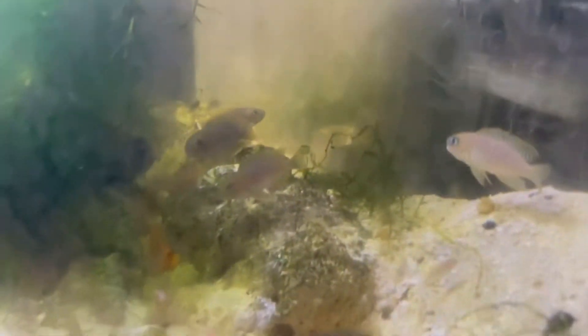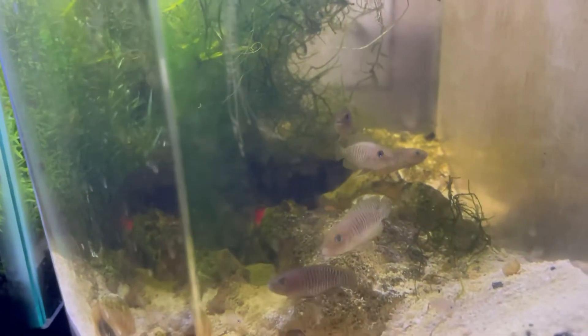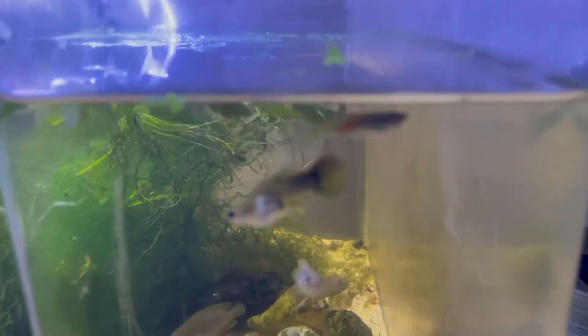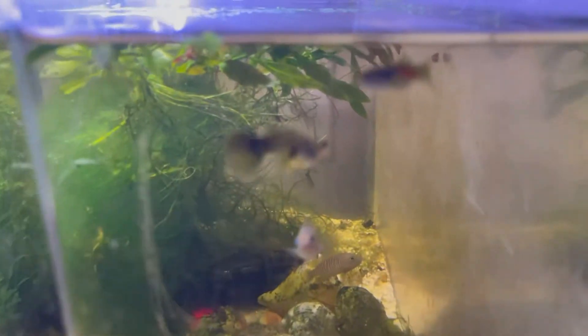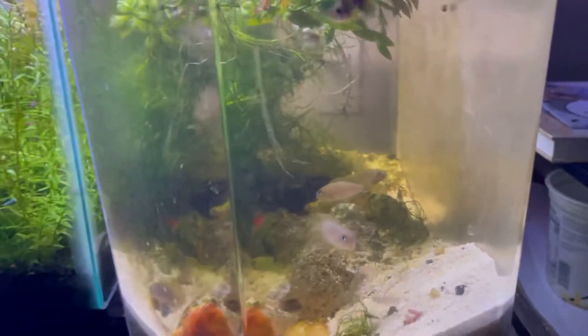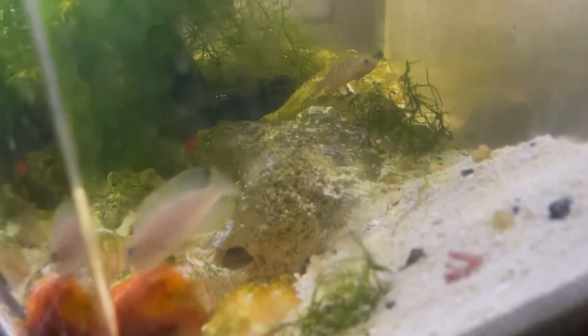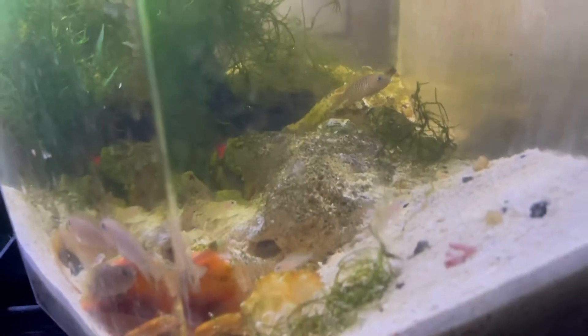Here's my shell dweller tank. The glass is a little dirty — I feel like they're more comfortable when the glass isn't perfectly clean. There are some fry in here. I also have some culls from my endlers and guppies: a deformed female I didn't want to kill and a poorly colored black bar endler male. It's just a 7-gallon tank. I started with 6 of these and now I have around 10, with a bunch of fry.